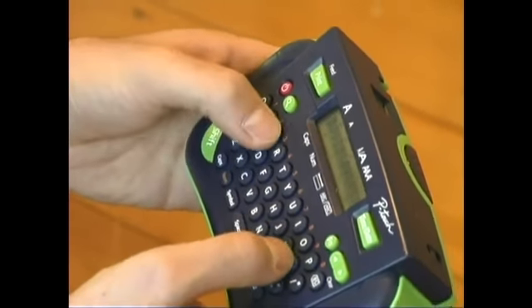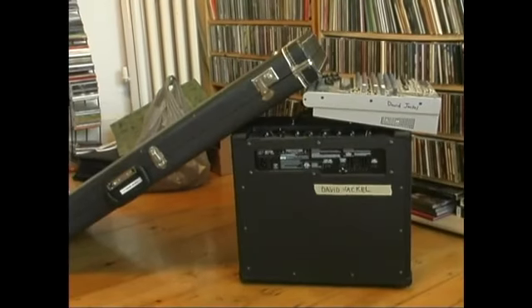Labeling your gear is very important because if you don't do it, you may not know what stuff belongs to you when you're in a dark club. Lots of cases look the same, lots of amps look the same, and you don't want to get into a fight about this, especially if someone's been drinking.